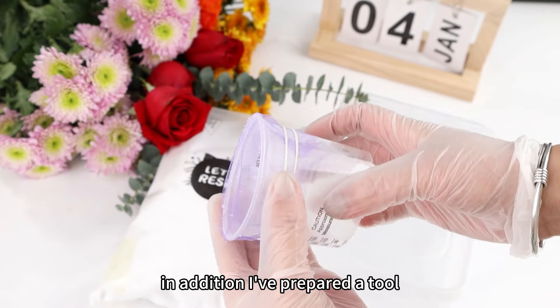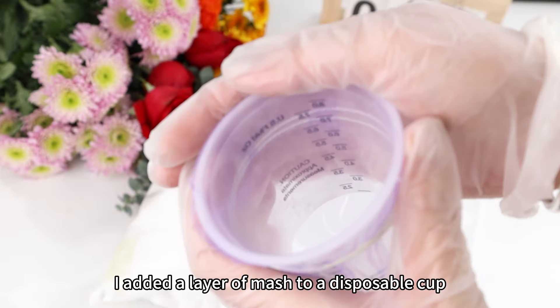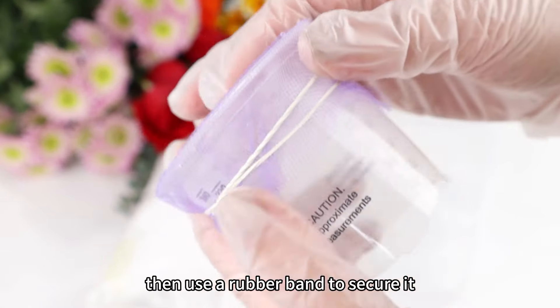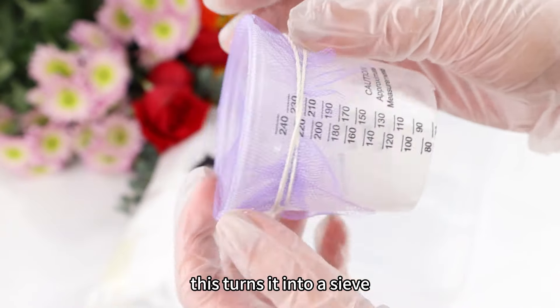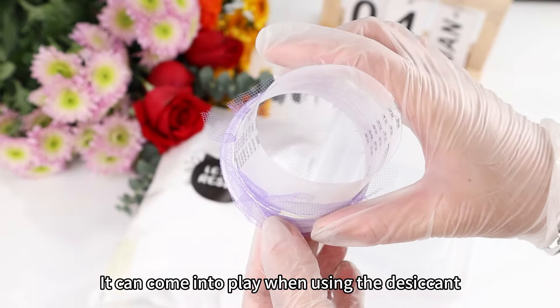I've prepared a tool. I added a layer of mesh to a disposable cup, and you can see there are some holes in it. Then use a rubber band to secure it. This turns it into a sieve. It can come into play when using the desiccant.